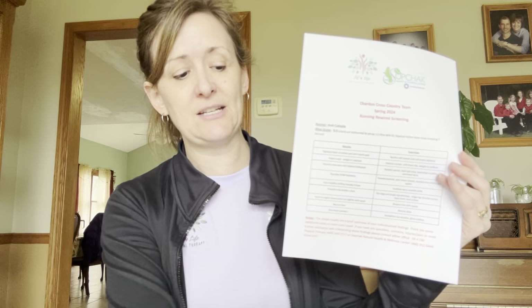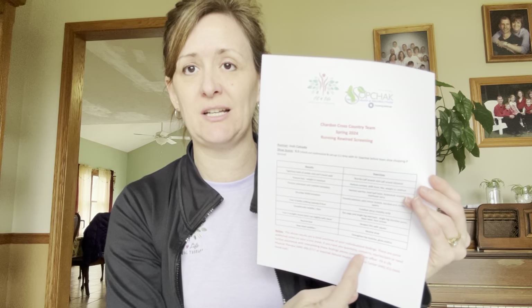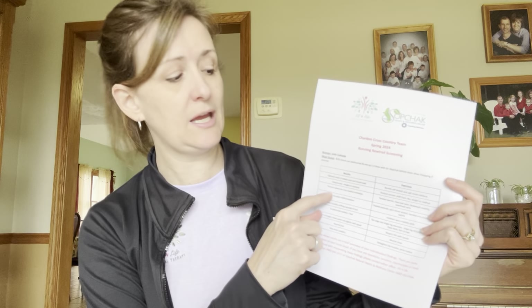On the right-hand side of the folder, the first thing you'll notice is a typo at the top — it says Chardon Cross Country, but this is spring 2024 so it should say Chardon Track and Field. It is our injury prevention Running Rewired screen. On the cover sheet you'll see your kid's name, the score they got on their shoe test, and then in this column everything that checked a box on the template is listed with the corresponding correction and a stack of exercises that go along with the specific things found.